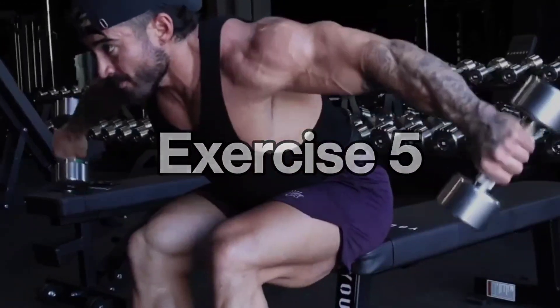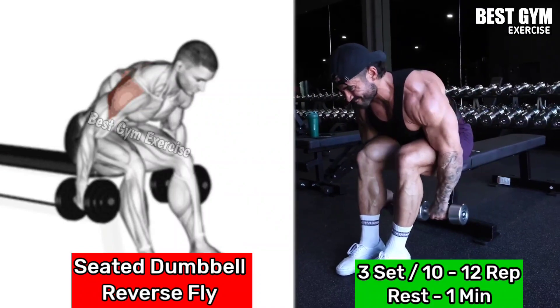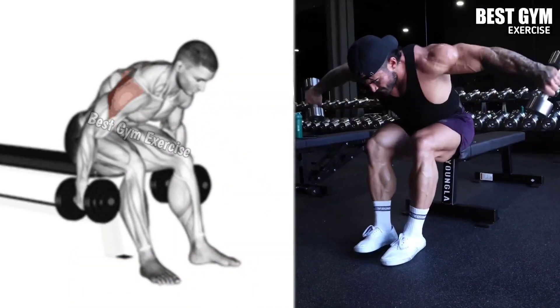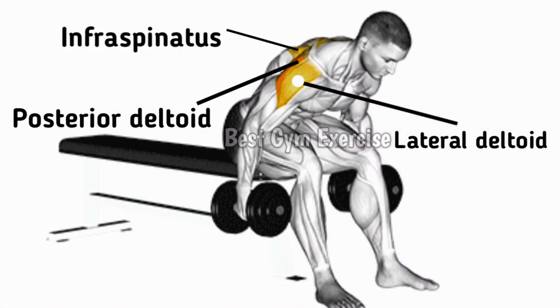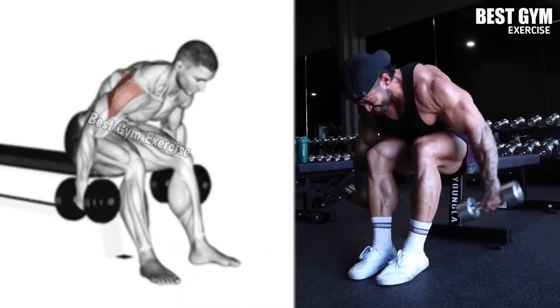Number 5: Seated Dumbbell Reverse Fly. Focus on the rear deltoid muscle. Sit on a bench with dumbbell in both hands and bend forward, keeping your back straight and your hands facing each other. Lift the dumbbell upward in a reverse fly position until your rear deltoid muscle squeezes.